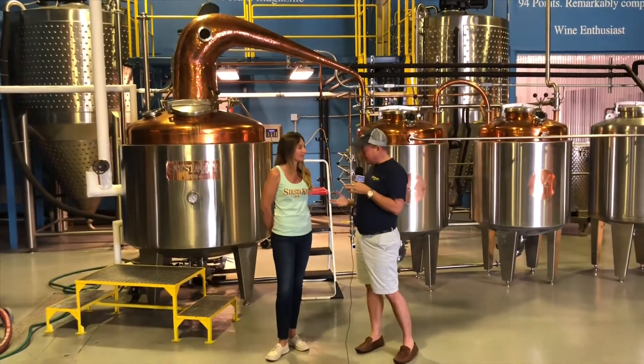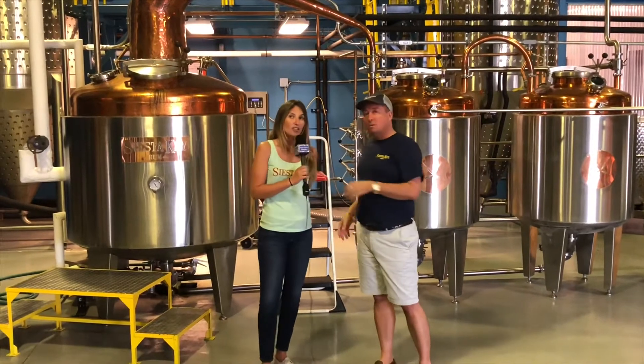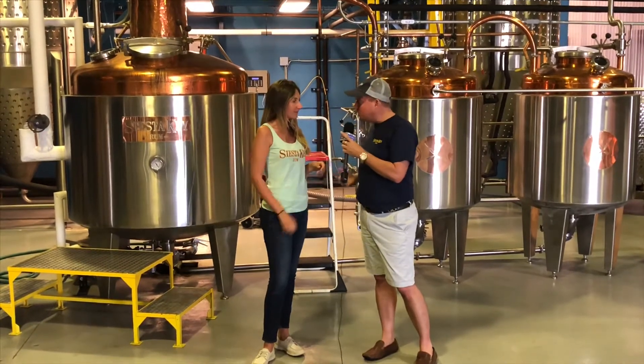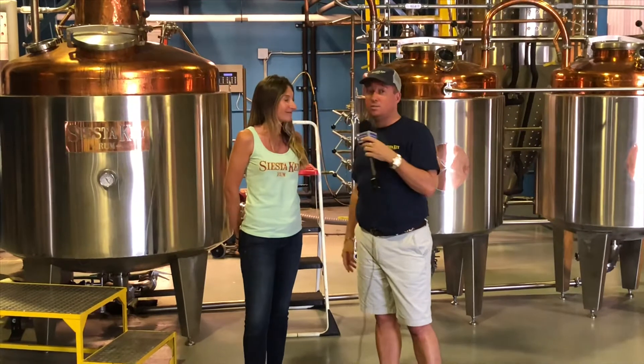Tyler asks how long the whole process takes. From start to finish, the simplest rum — their silver rum — takes about a month from molasses to bottle. Flavored rums take a little longer as natural flavors get infused. Siesta Key Rum has been operating for 11 years, making it the oldest craft distillery in Florida.